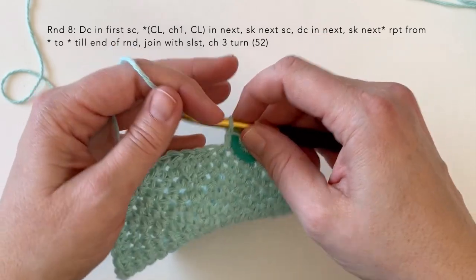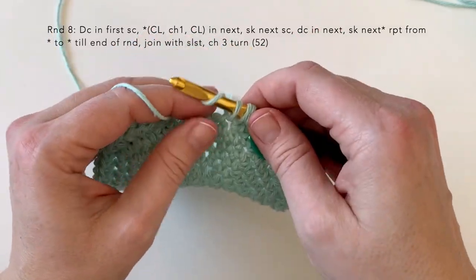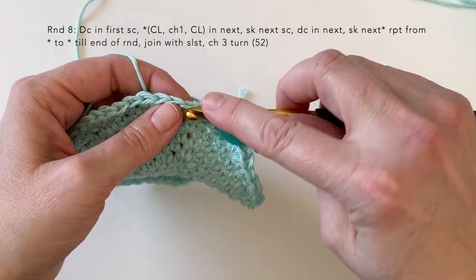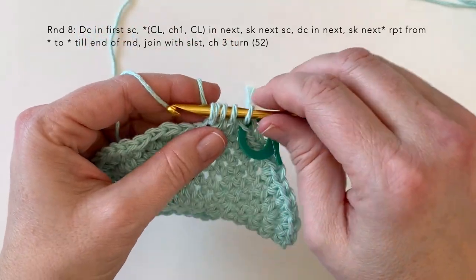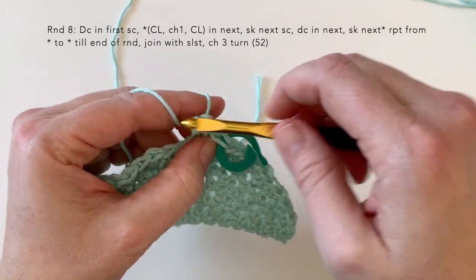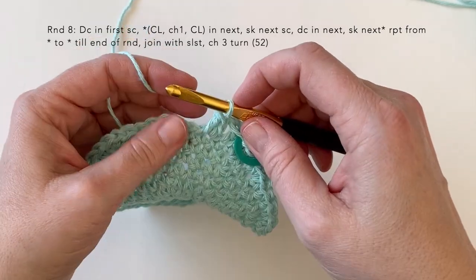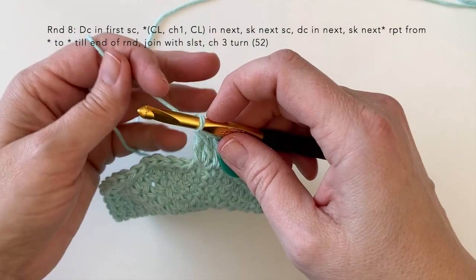The cluster is like starting with a double crochet. Yarn over, pull up a loop, yarn over and through the two loops. Yarn over again, insert your hook, pull up a loop, yarn over through two. Then to finish off the cluster you're going to yarn over and pull through all three loops on your hook. Chain one. Now working back into that same stitch, do another cluster.